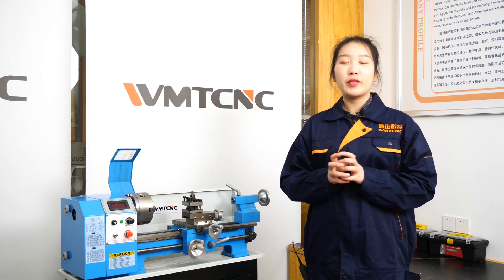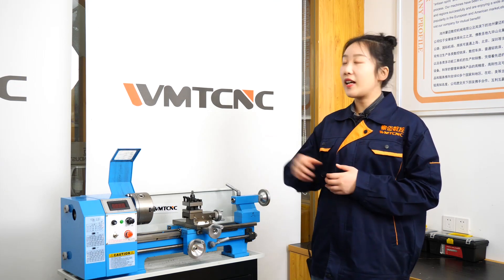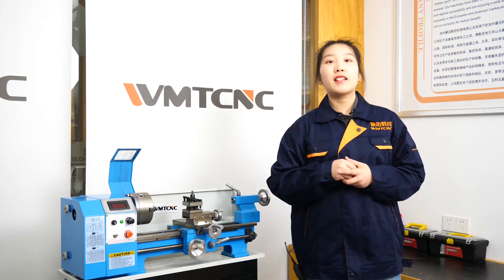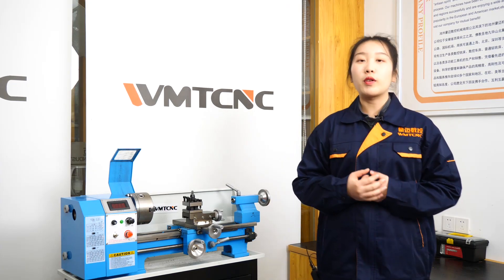Hello everyone, welcome to our production introduce show. I'm Daisy, one of the salesmen of WMT CNC from China. First of all, let me introduce our company.